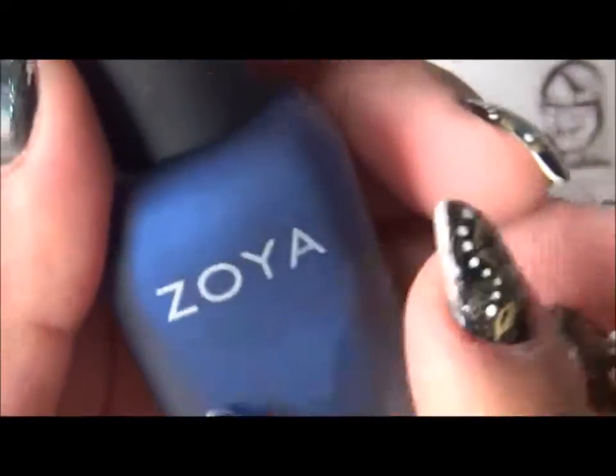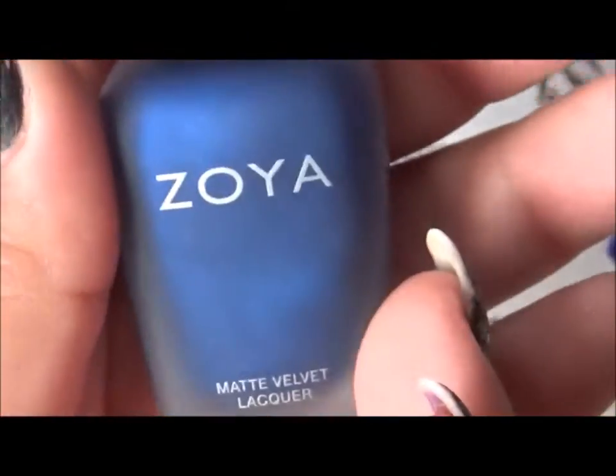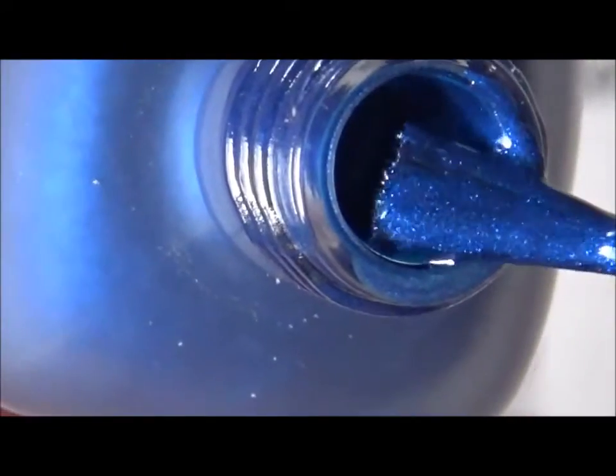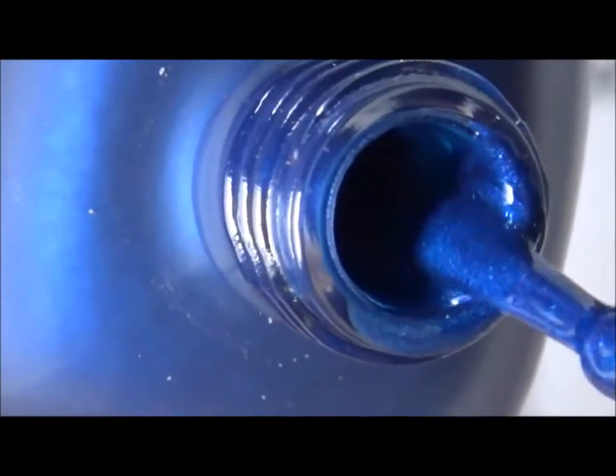The next one is called Yves — I believe that's how you pronounce it. This is like a deep sapphire, somewhere between indigo and royal blue, and it has blue pearl micro flakies. Let me zoom in. Very pretty blue, and here's the swatch with matte top coat.